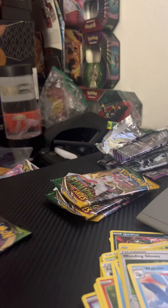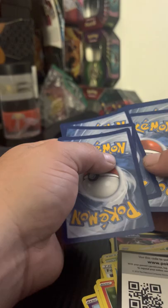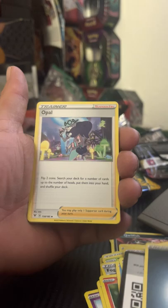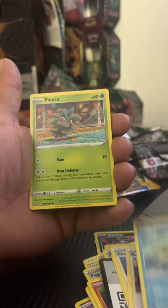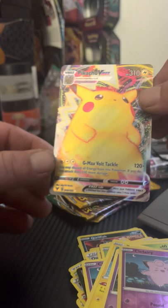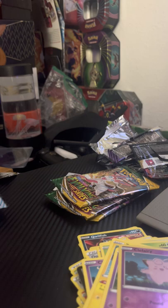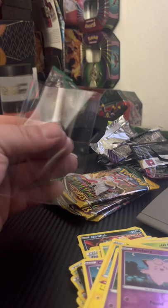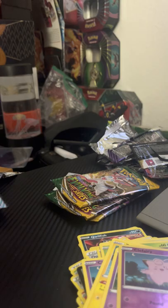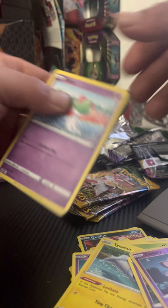The next pack is the Vivid Voltage Orbeetle pack. Sword and Shield code card there — Dark Energy, Opal Bay, Dewalt, Oshawott, Pineco, Clefairy, Tynamo, and Sliggoo, with a Clefairy reverse holo, followed behind a Pikachu VMAX! Sick — this is my second one I've pulled from Vivid Voltage. Only if it was a rainbow Chungus Chu, I'm still hoping I can pull that in this next Vivid Voltage. Two Pikachus in a row — one VMAX regular, one rainbow — that'd be pretty sick.